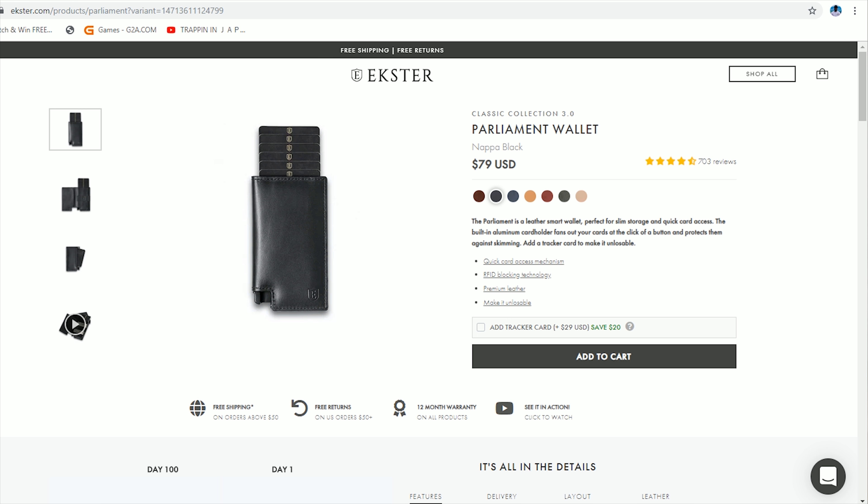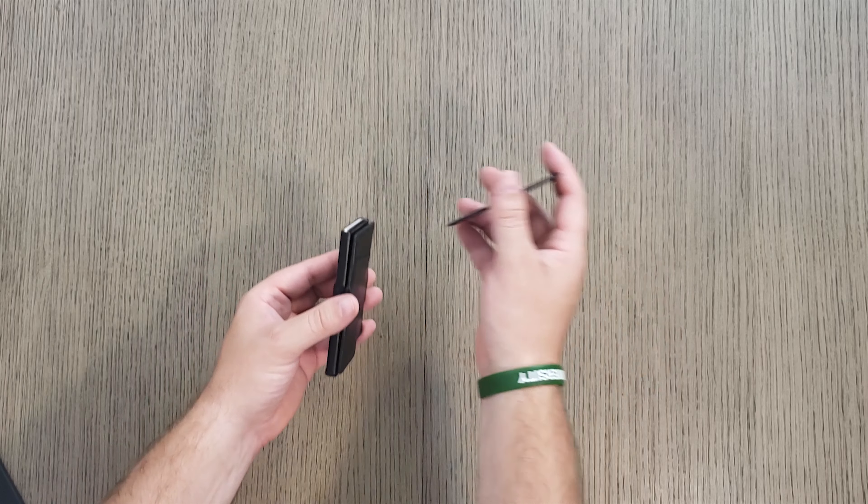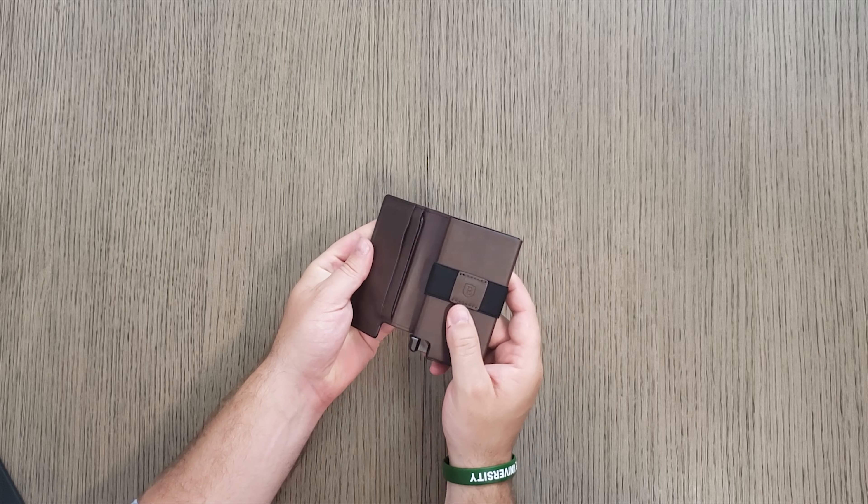I'm going to be perfectly honest with you guys. If you're looking at something like the card holder, you can get something just as high quality for cheaper. I'm not saying Exter's a bad brand — it's very good — and if you're partial to them, go ahead and get it because it's still not a bad price. But this is what you're going to Exter for. We're still under the $100 price tag, which is where we want to be. All their leathers are made with LWG gold rated tanneries, so it's all really high quality leather. They all have RFID protection, and then you've got a couple with the quick card slots, which is really nice too.